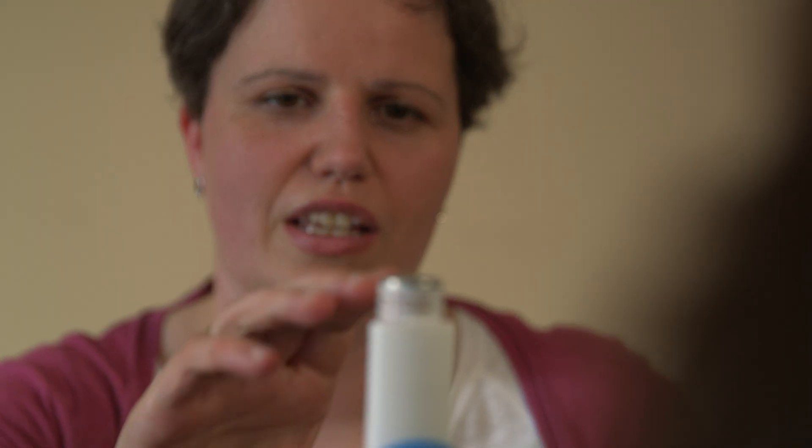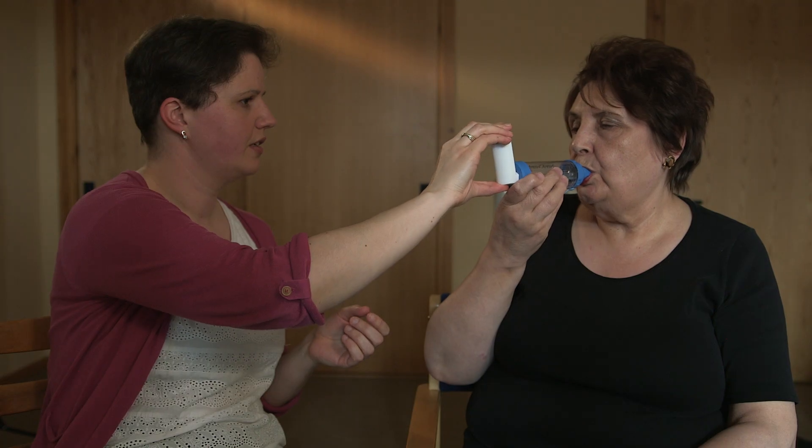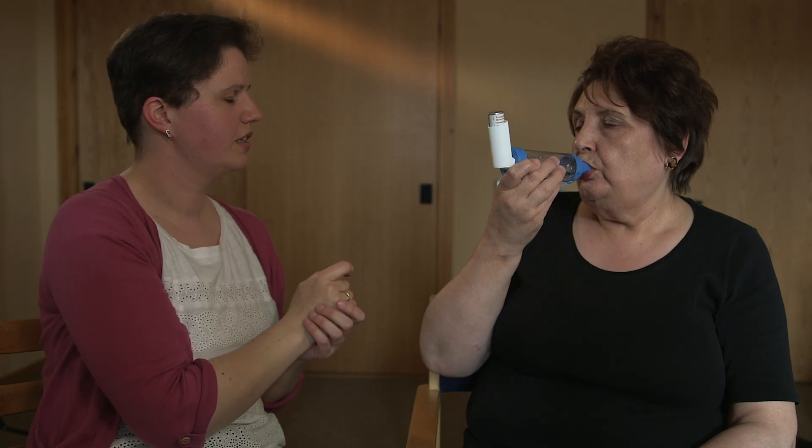So we'll do the same again. Breathe out, put the spacer into your mouth, start to take the in-breath. Nice deep breath in. Hold your breath for as long as you can and then just breathe out. That's you done. Thank you.